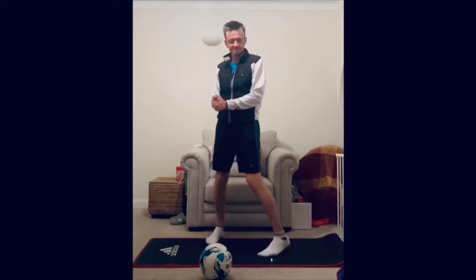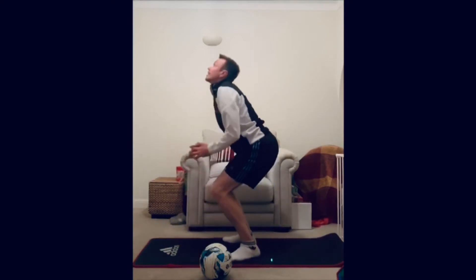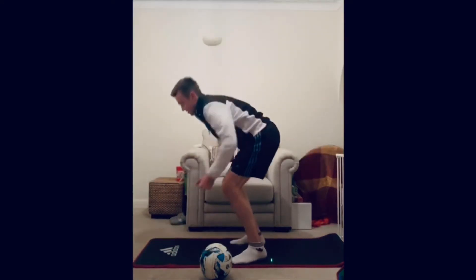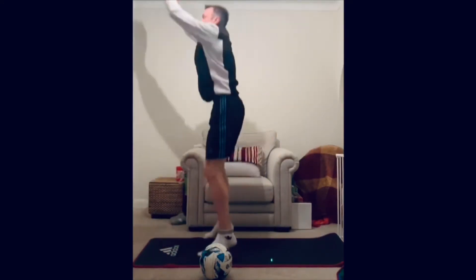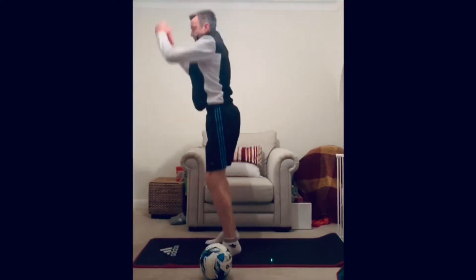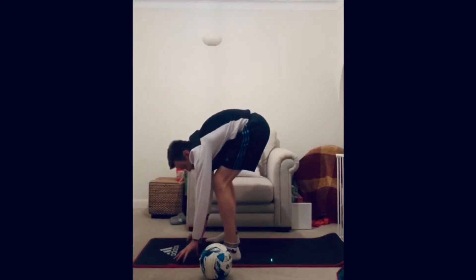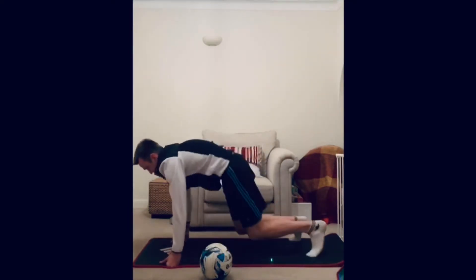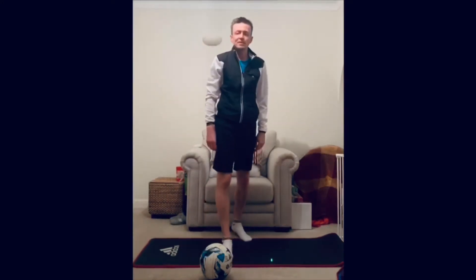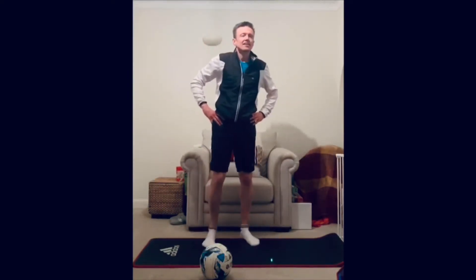Exercise five: burpees. Hands to the floor, legs jump back and in, then jump up. Watch how my knees bend — really work on the squat part of the movement so we don't use bad form. Make sure you maintain good posture each time going down. No one likes burpees — there's a good reason for that! That's exercise five out of the way.